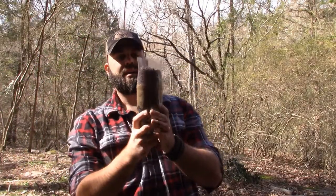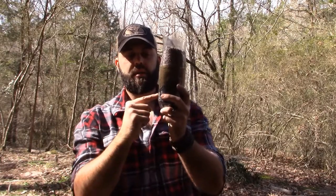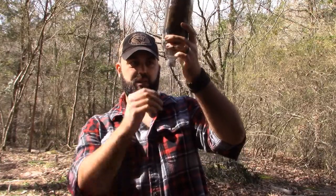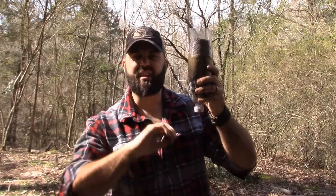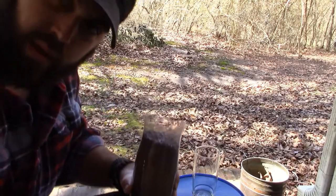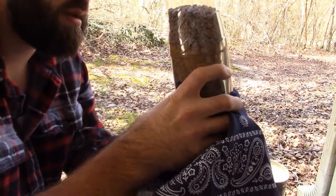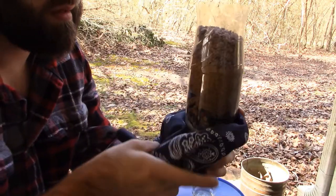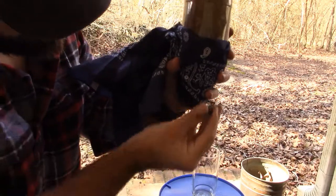There we go — we've got gravel, sand, and charcoal with the coffee filter. I'm also going to get a bandana and put it around the bottom as a failsafe, just in case that coffee filter tears. I'm gonna put the bandana around the bottom side and zip tie it to the lid.